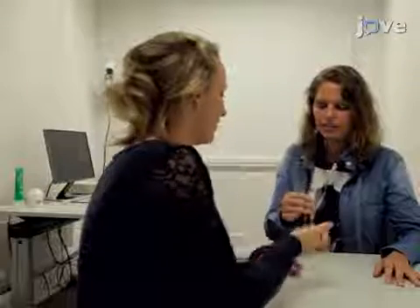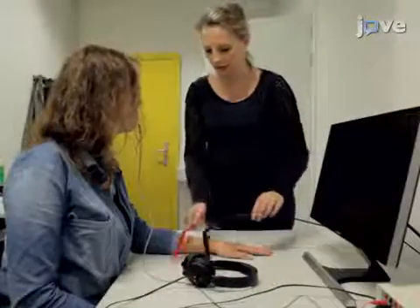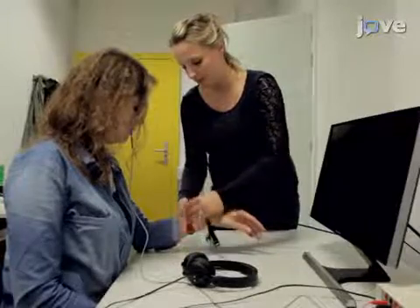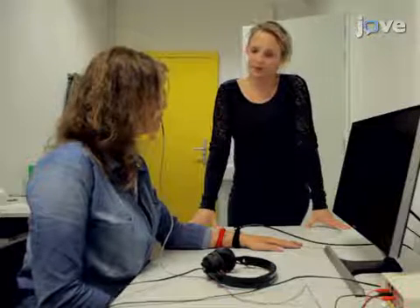On the second day of testing, obtain blood pressure and heart rate measurements as well as salivary samples. Position the participant in front of the computer screen and attach the EMG and shock electrodes as shown earlier. Inform the participant that the shock level will remain the same and that the same two pictures will be presented on the computer screen, and ask them to remember what they had learned the previous day.